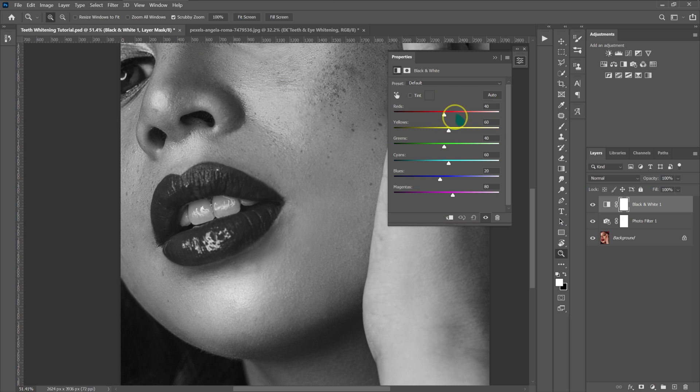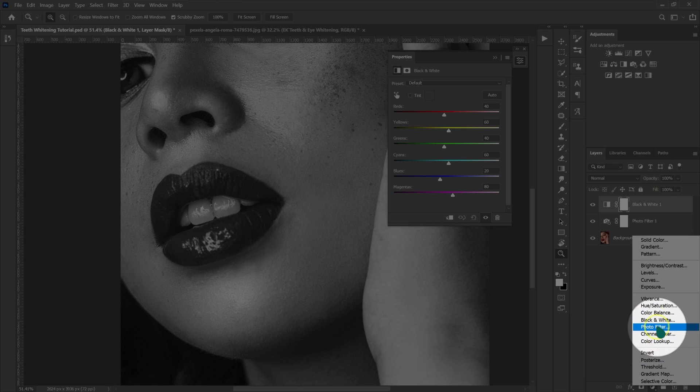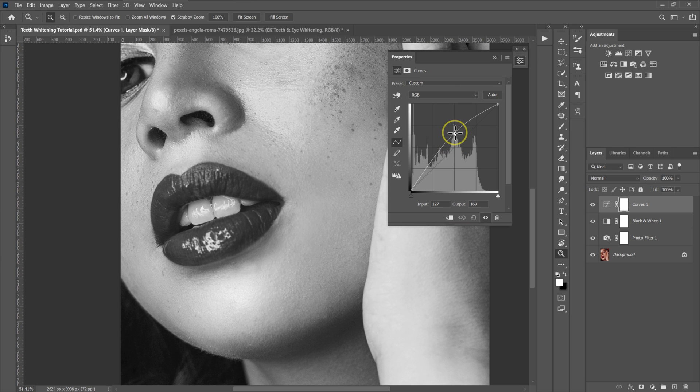This is going to pop up. I'm not going to change anything here — I'm just going to leave it the way it is. I'm going to add another adjustment. I'm going to go down to this circle and select Curves. I'm going to make a point here — left click and drag this point up with my mouse, somewhere up here.